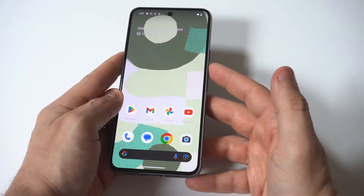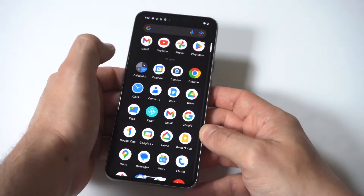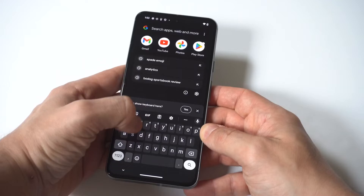One of the most annoying things about starting up a new phone is that this is always set to like 5, 10, 20, 30 seconds, and then it just dims really quick on you.